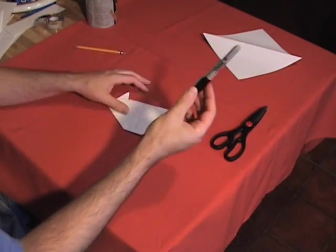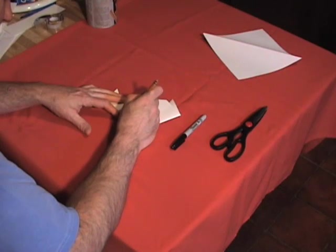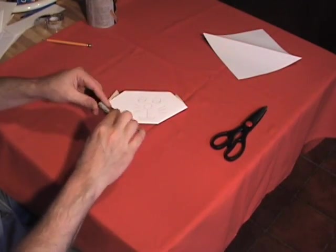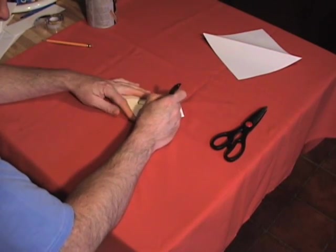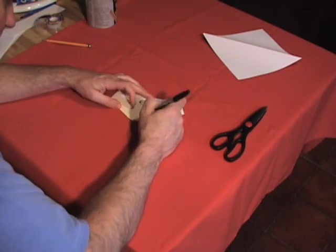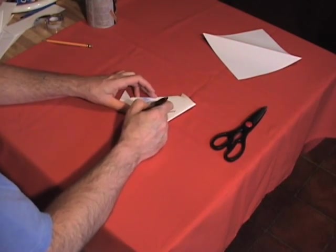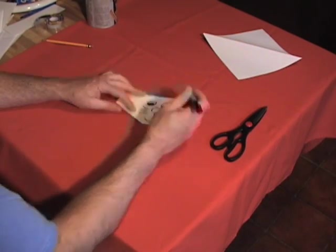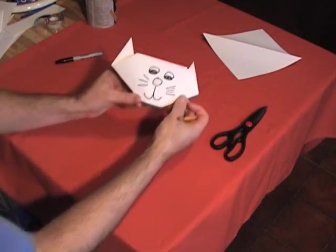Now we take the magic marker. Wait, I forgot the eyeballs. Okay, now you take your magic marker and you outline it, right like that — and the nose, and the mouth. The most important part of the cat is its whiskers. Then we will color in the eyes and shade in. Okay, now we have the head.